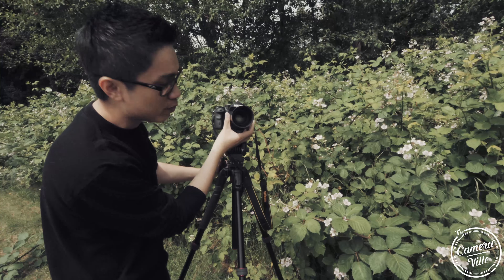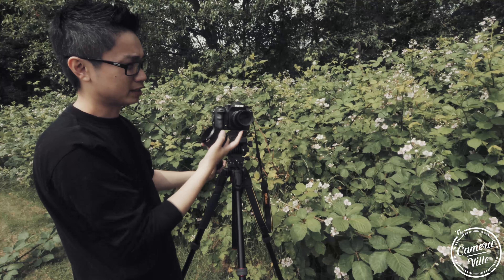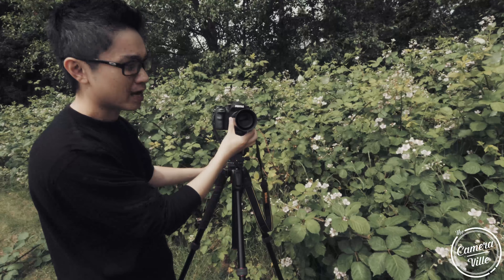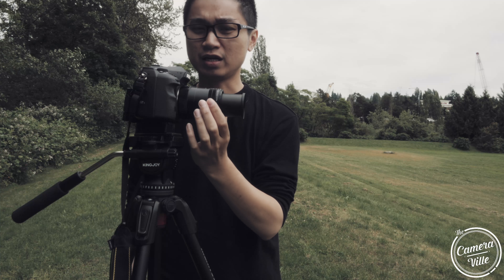Even with the lens hood on, when you manually focus the lens to zoom in, the inner barrel actually extends out — but the lens hood does not move with it. I've never seen this design before, but I think it's because of the macro feature. The problem with this design is that over time you'll definitely suck in a lot of dust particles. You can already see dust particles all around the edges of this lens as you extend it.